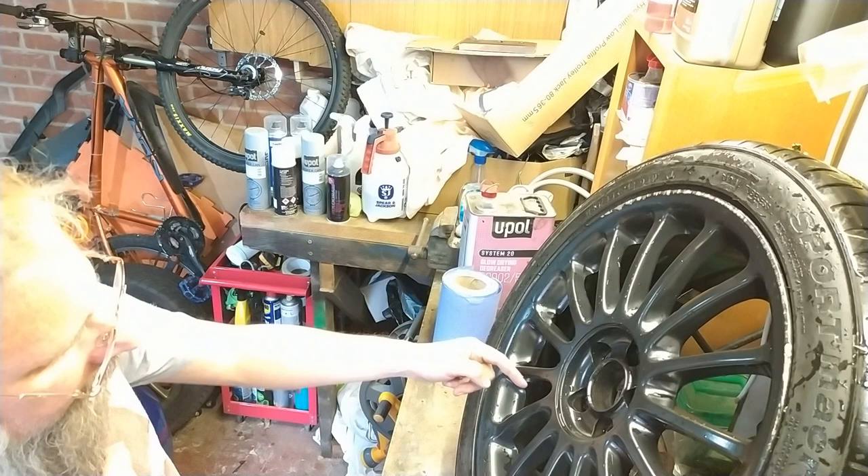This bit I need to protect — it doesn't matter about the back of these, it's just this bit. We'll figure that out later. But let's get some sandpaper.